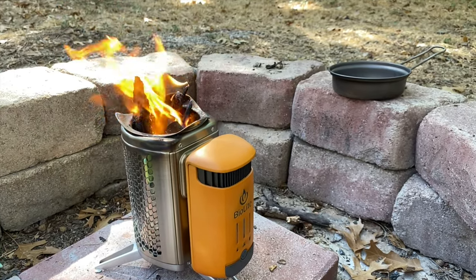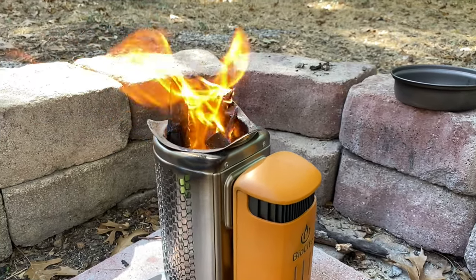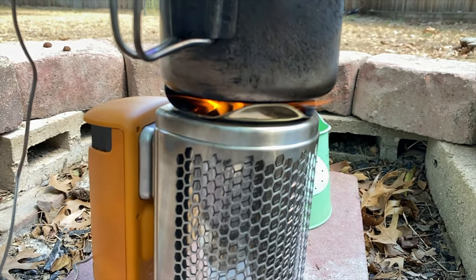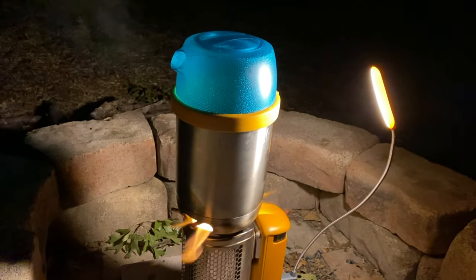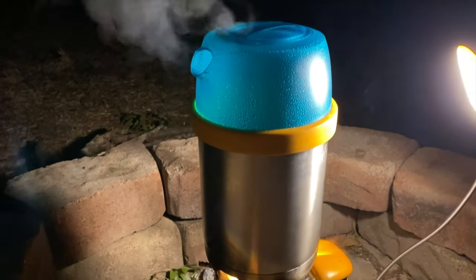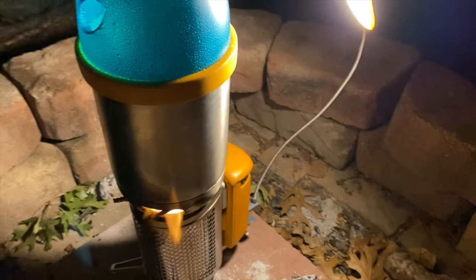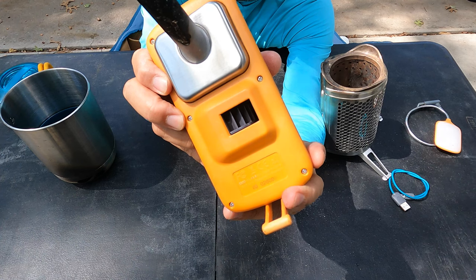The electricity it generates is also used to power an internal fan for a hyper-efficient combustion process, creating a vortex of smokeless flames for your cooking — which makes it look like it's burning rocket fuel. The fan comes with four different speeds, allowing you to control how fast the fan is spinning and therefore how quickly you're burning up the wood.